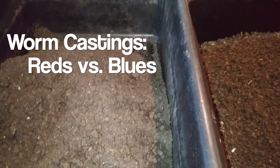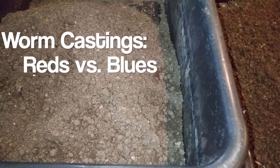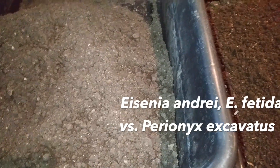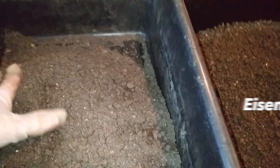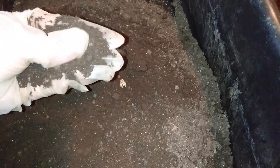Hi, this is Karen with the Kind Garden Stuff. Today I wanted to show you some differences between a couple of different types of casting. This is from red worms — red wigglers — from my hungry bin that I harvested a couple of weeks ago. It was very muddy and I wanted to air it out for a couple of weeks so it would be dry enough to sift. And it is dry enough to sift now.